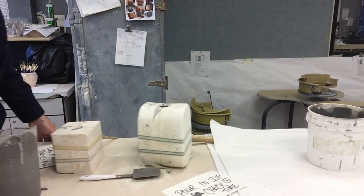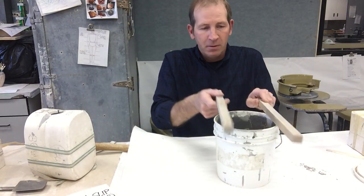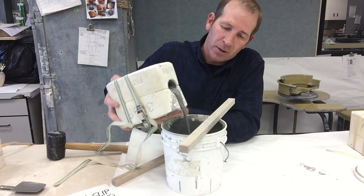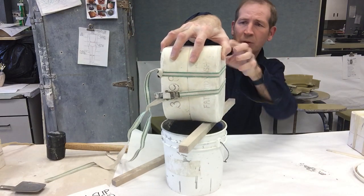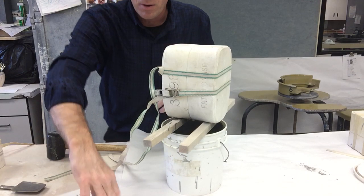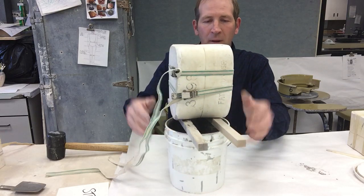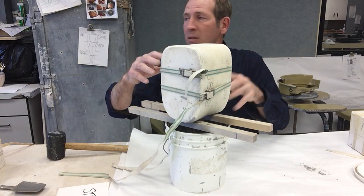Pouring the clay out goes into the bucket next to us. We typically put a couple of sticks on top of the bucket so your mold doesn't go into it. You pour across the edge, tipping out all the clay. This also helps to have a partner. The clay in there pours back into the bucket it came from. Make sure you have your name on the mold or that it's on your shelf, because all of these look the same.